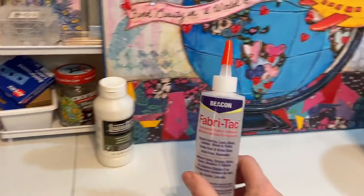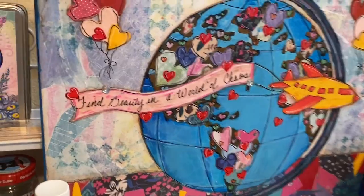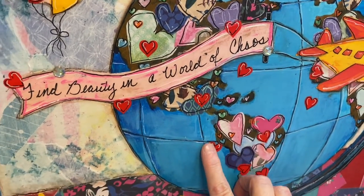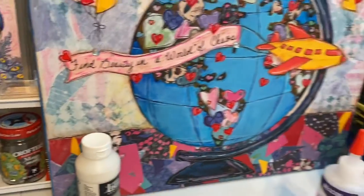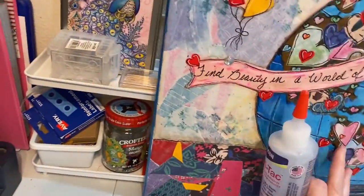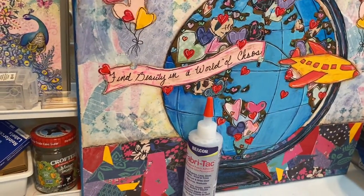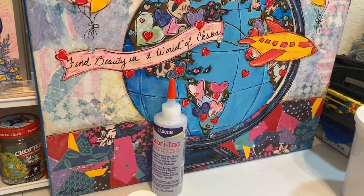Now over here we have Fabric Tac. I use this — if you look close at this painting here, I have some jewels, some stickers, and some paper on it. This Fabric Tac will dry faster than Mod Podge, so I like to use it to adhere my gems and some of my paper and stickers.